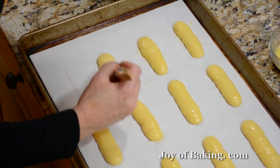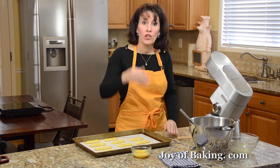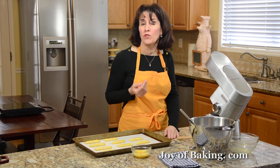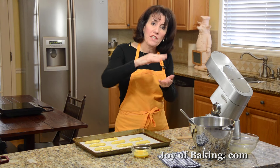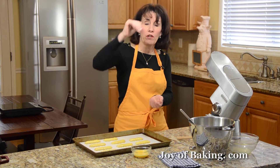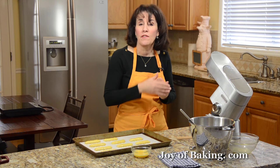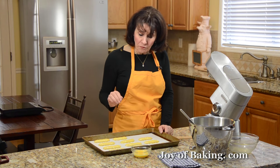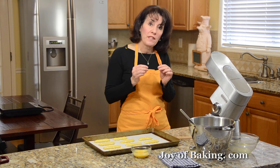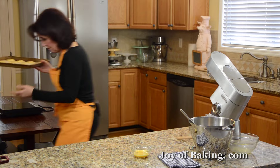I'm only going to get 11 because I must have piped them a little wider than three-quarters — not that it matters really. I'd like to brush the shells with a little egg wash before putting them in the oven. Just beat an egg. This will give nice browning of the shells, and I can also use the brush to smooth out any imperfections in my piping. Just a nice light coating.